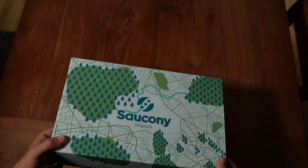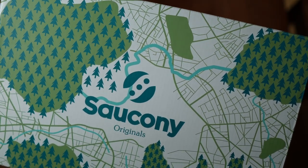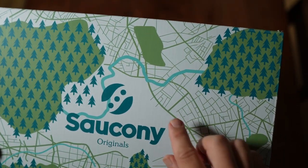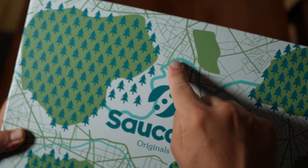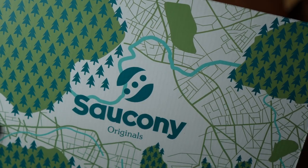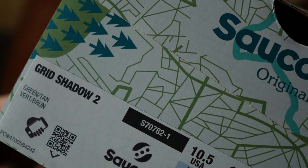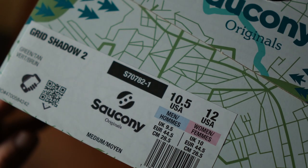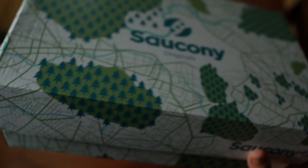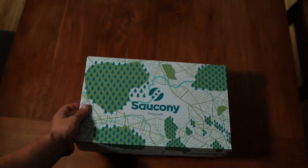Starting off with the box — the box, as with most boxes, has fantastically straight edges, sharp corners, and three dimensions. You can see the box takes its inspiration from the great outdoors: you've got a bird's eye view of a nature reserve of some description, with pine trees, fields, walking paths, and rivers. It's a pretty cool box and immediately sets the sneaker aside from just any regular GR.